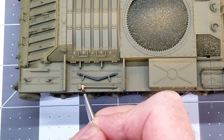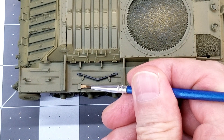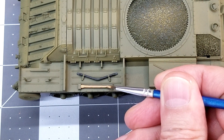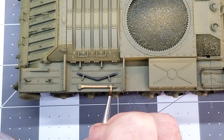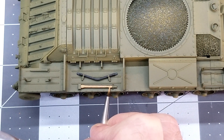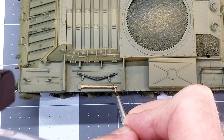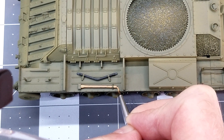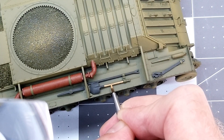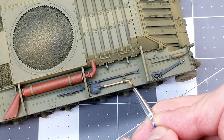Now I'm coming in with Model Masters wood acrylic, and we're just going to paint up the wooden handles. Luckily on this model there are only two wooden handles — the one for the pick, which is the one we're doing here, and also the handle for the shovel. This light wood color is going to give us a base wood which we're going to come back and use some oils over top of to simulate wood grain.